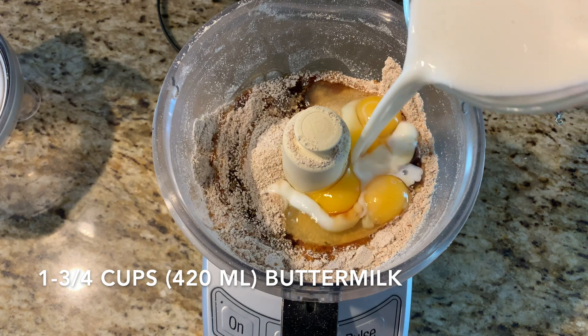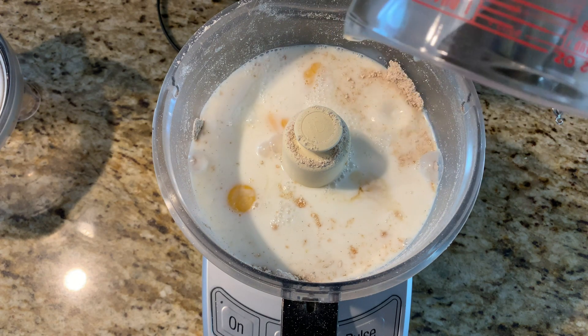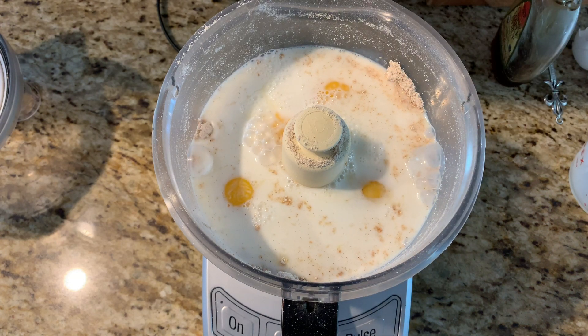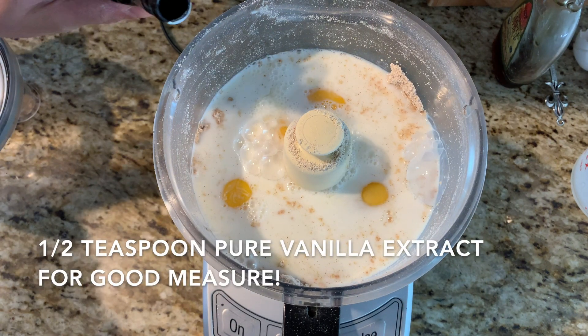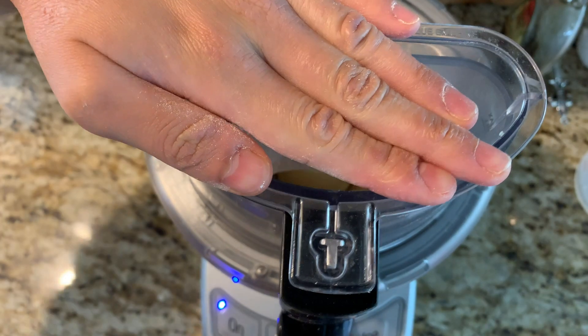Then you want to add some buttermilk, which helps to make our pancakes nice and tender. I'm actually using two percent reduced fat milk — that's all I had — and I just added about one and a half tablespoons of white vinegar to make it a little bit sour like buttermilk. This also helps it react with the baking powder later to create nice and fluffy pancakes.